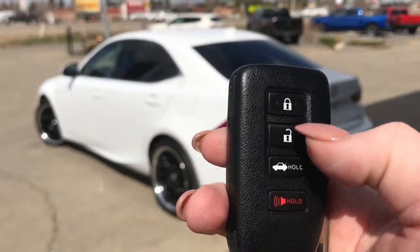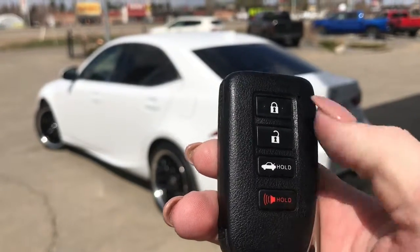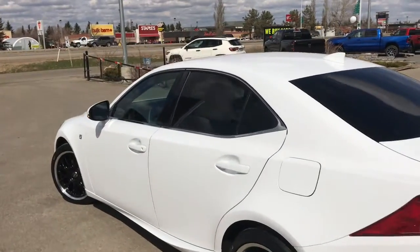On the key fob here we have your lock and unlock button, a button to pop open the boot, as well as your panic button. I'll go ahead and unlock her for us.